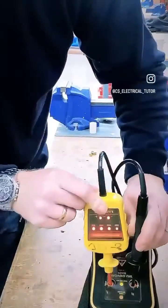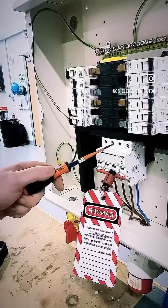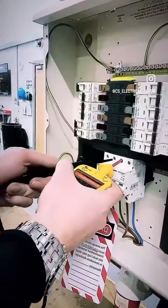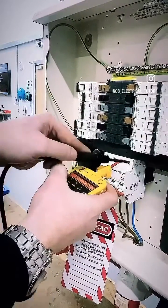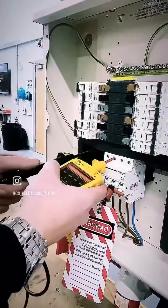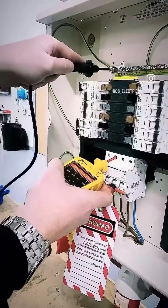All I need you to remember is 4-3-2-1. We're testing at the load side of this main switch — L1, L2, L3, neutral, and our earth bar. We're going to start with L1, and remember 4-3-2-1: L1 to L2, L1 to L3, L1 to neutral, L1 to earth, L2 to neutral, L3 to neutral.